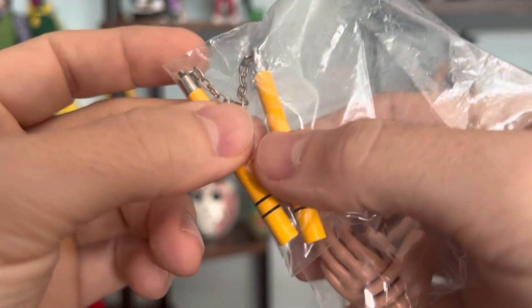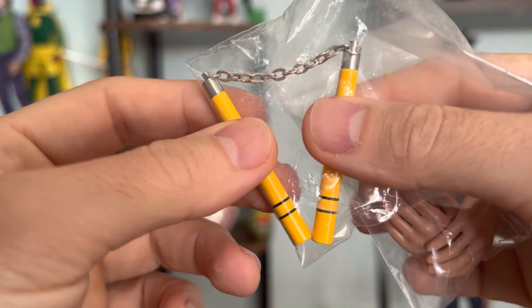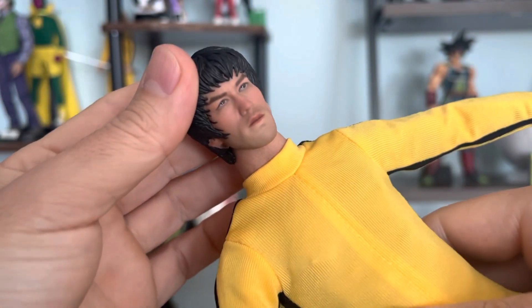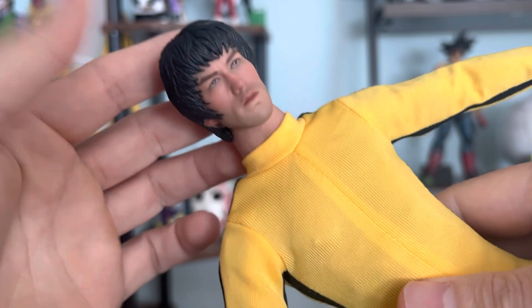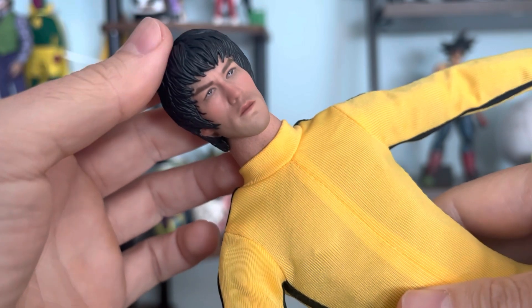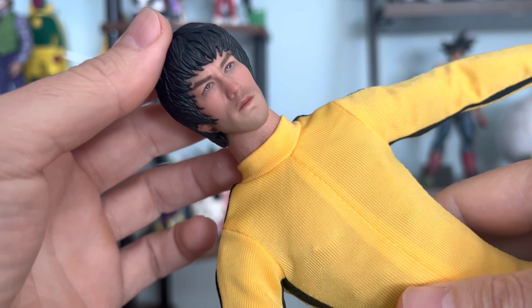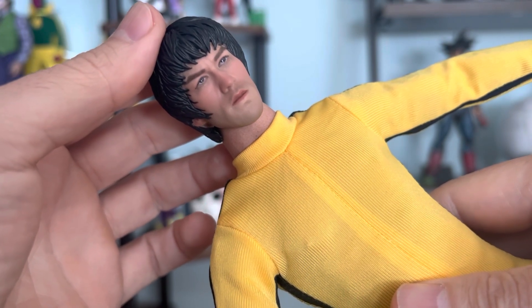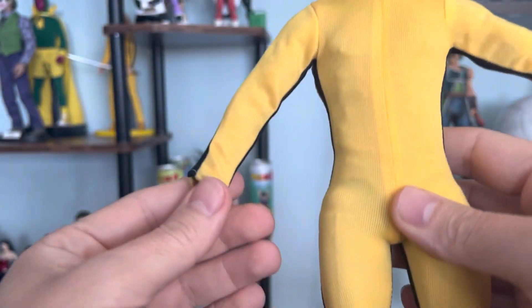I just ordered a stand or a base for this figure and it should arrive in a few days. Overall, I'm very pleased with this — it was under 100 bucks. But if you Google it, a Bruce Lee 1/6 scale figure from DamToys, Enterbay, or Hot Toys is trending at least 700 bucks or around that neighborhood — that's a little too much for me right now.